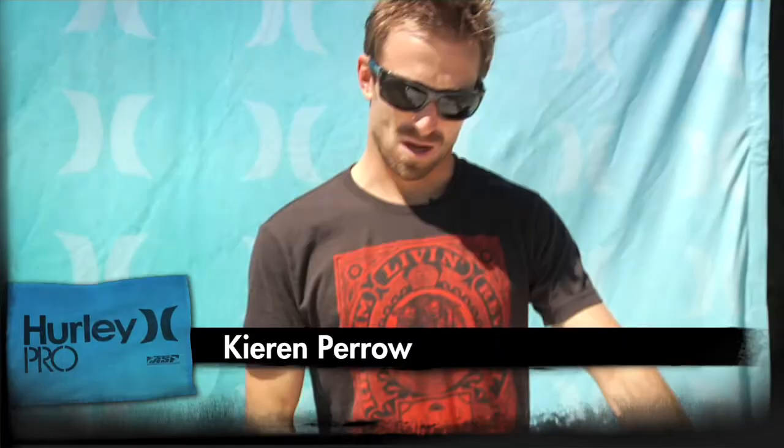This is my normal shortboard. It's a 5'11" Darren Hanley — 5'11", 18 and an eighth, 2 and an eighth thick, and it's got a lot of tail curve. It's got nice, sort of boxy low rails. Just a really good all-around board.